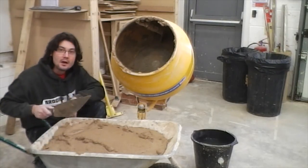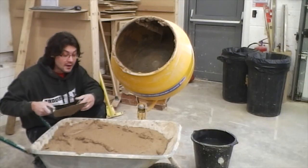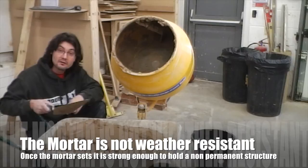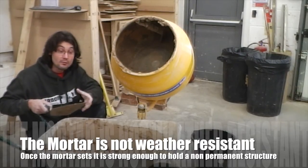What I have here is a mortar we use to train students on how to build brick walls. It's a hydrated lime mix — it's got building sand, hydrated lime, and water. It's a stronger mix.